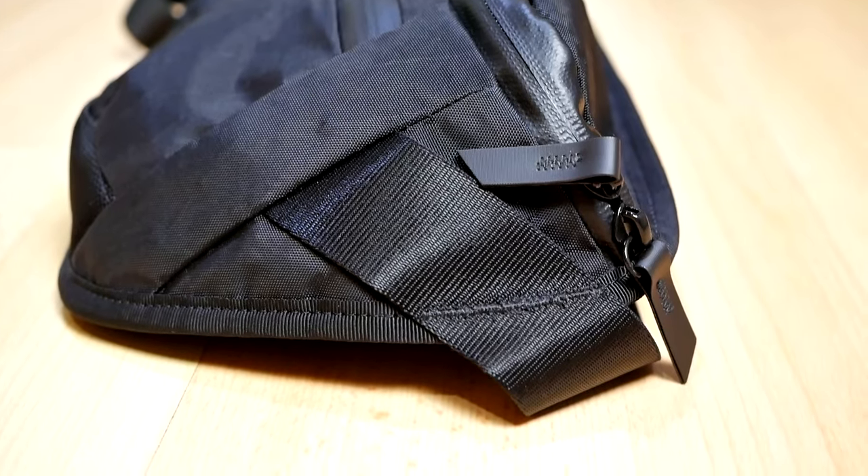Now let's talk about some things that I don't really like from this bag. To be honest, there isn't much, but if I have to be overly critical, I actually don't really like the triangular shape of the profile of this bag. It looks like a triangle, and I prefer a boxier rectangular shape because of the ergonomics and what I'm storing inside — cameras and lenses. I think a boxier shape would be better. However, I realized that the triangular profile helps to make the bag slimmer and look smaller when you're wearing it. So that's a compromise that I don't really mind, and I think it's also a benefit that makes the bag look slimmer and more slick.